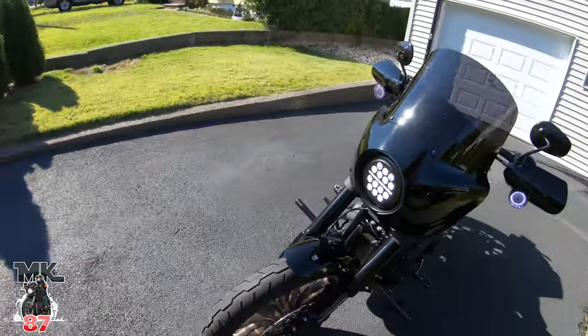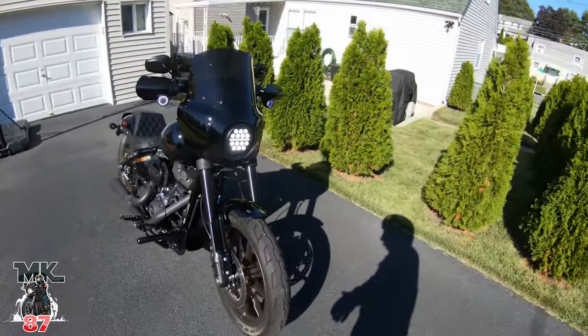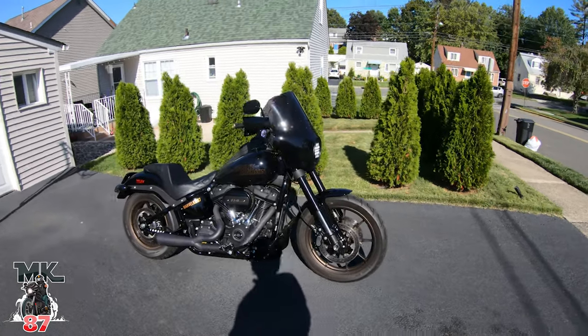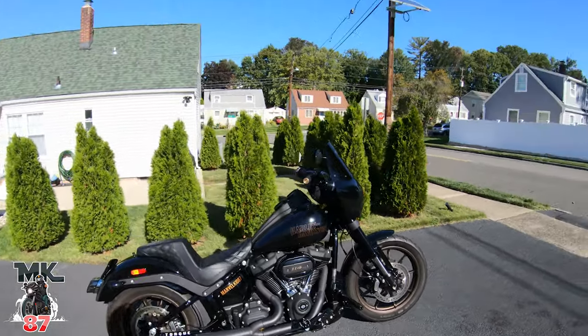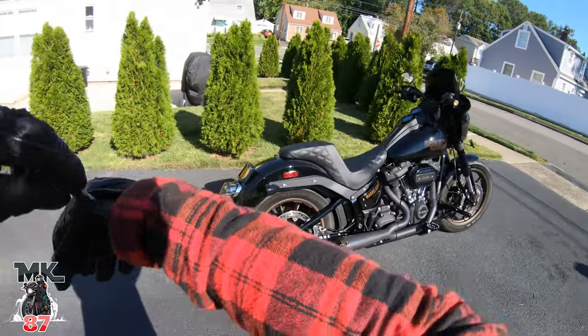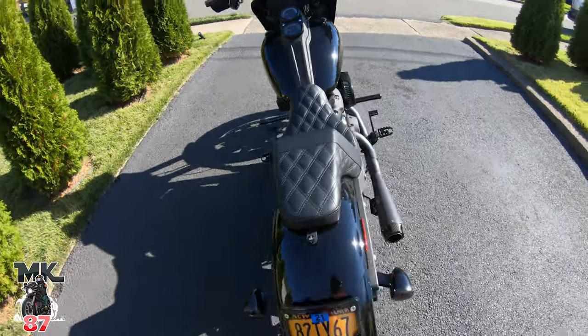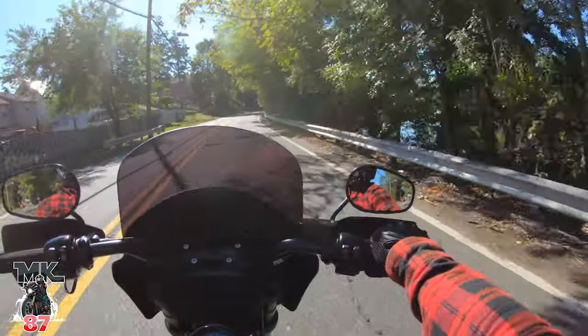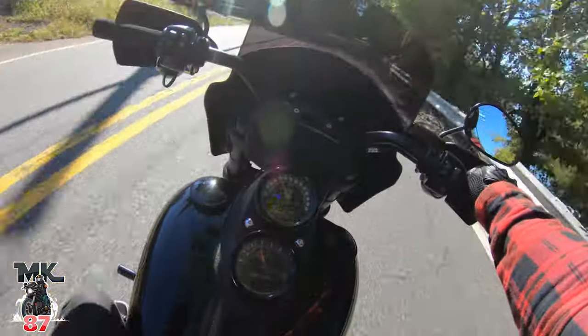Let's give you guys a quick little walk-around of this little beauty right here. Beautiful day today in dirty Jersey - blue skies, clear skies, amazing day. 68 degree weather - can't ask for anything better than that.